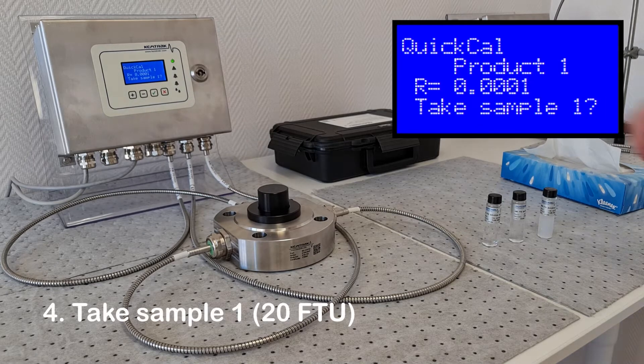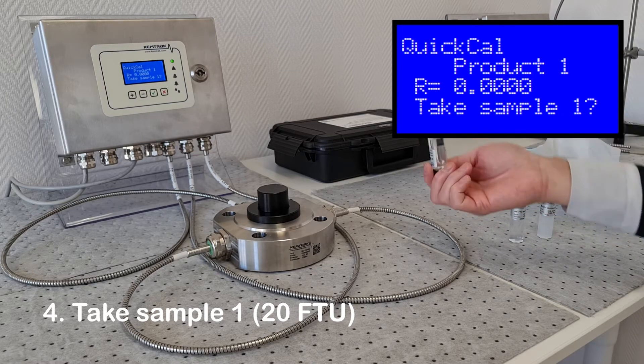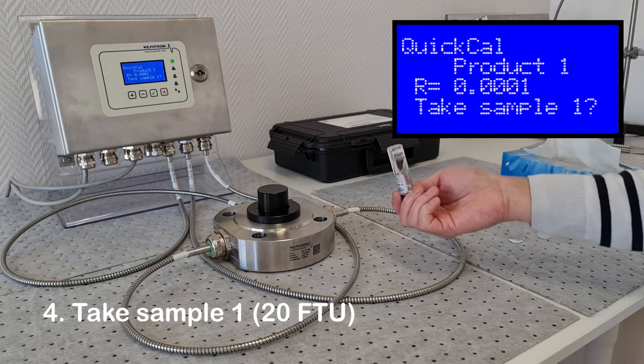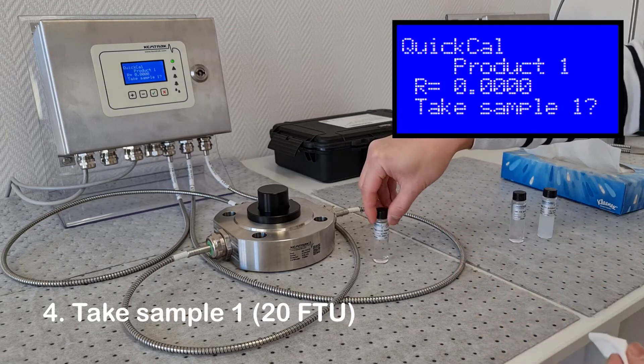The first calibration standard will be 20 FTU. To ensure the standard is dispersed, invert 10 times before placing in the holder. Do not shake the standard, as this will introduce air bubbles which will interfere with the measurement. Clean the vial, then place in the holder.